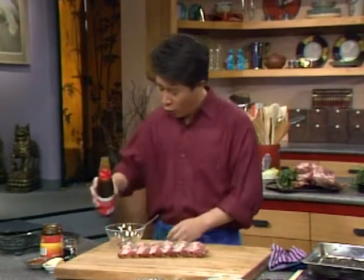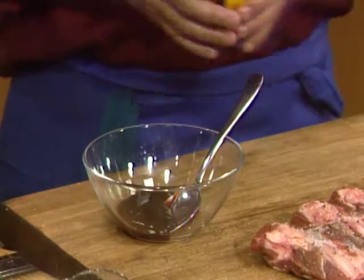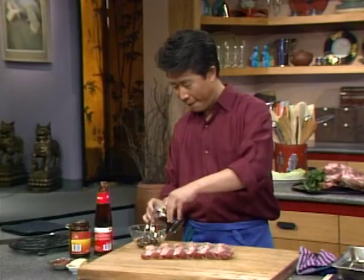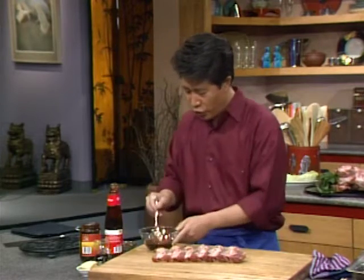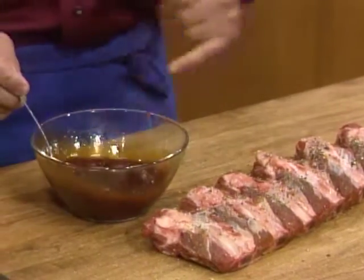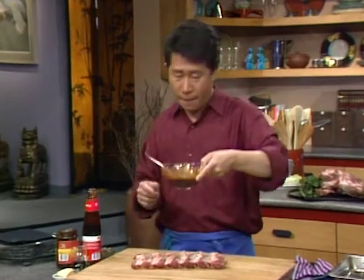Then we're going to make a sauce — a marinade barbecue sauce, my version. We have oyster flavor sauce, one portion; hoisin sauce, one portion; a tiny bit of soy sauce; and a tiny bit of tomato paste or ketchup to give that nice reddish color. Mix it all up, stir, and taste. It is good — believe it or not, you try it!